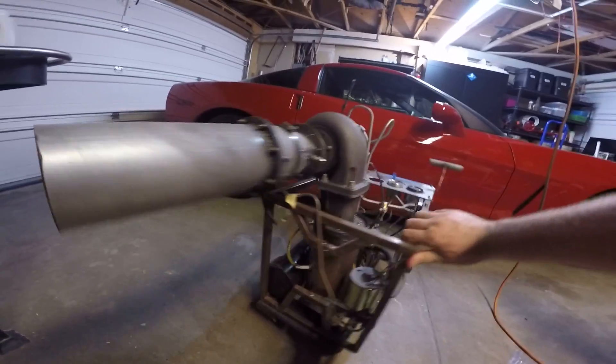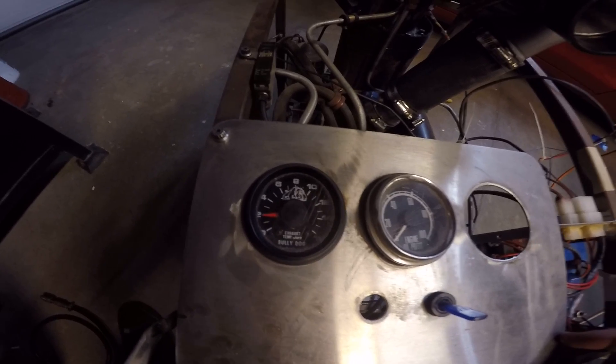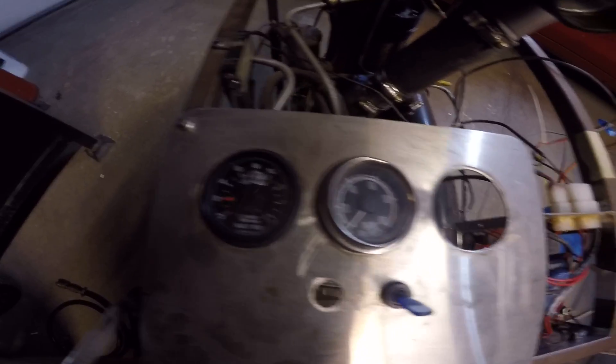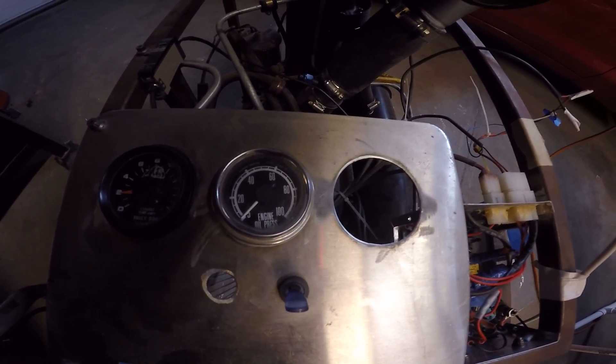I've got a couple of gauges on the panel so far. I've got an EGT gauge off of a diesel truck you can see right there. I've got an oil pressure gauge right there to detect and make sure I have oil pressure the whole time the engine is running.